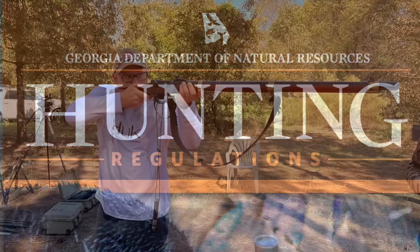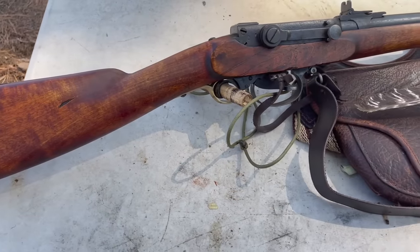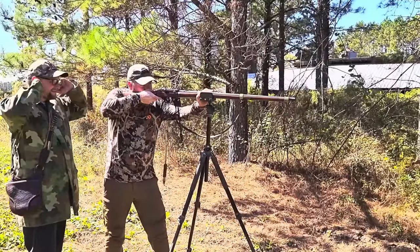We've got some primitive weapons all in one season — from black powder to archery, crossbows, air guns, air gun arrows. They put it all into this one primitive season. Got that Norwegian sniper going on with the old school gun.